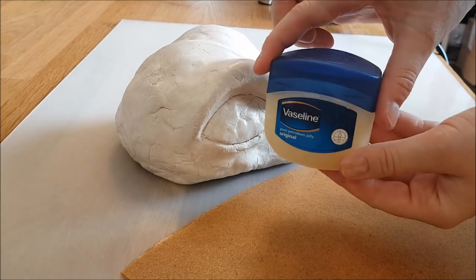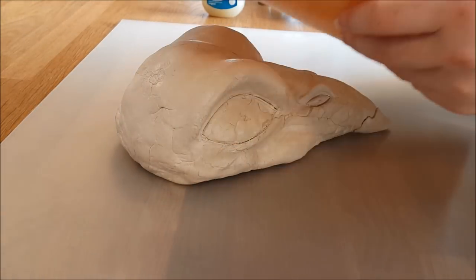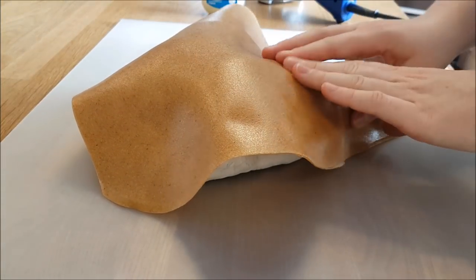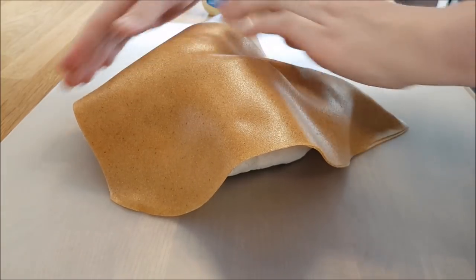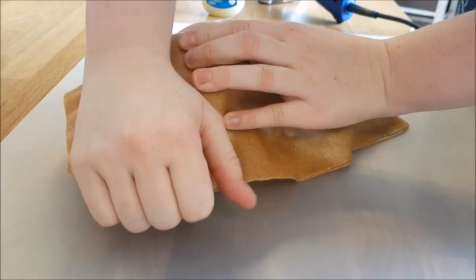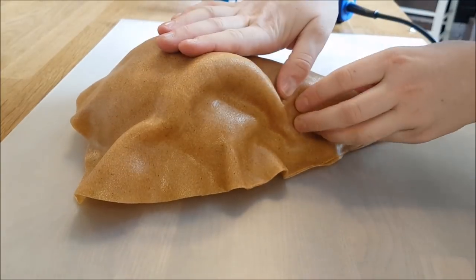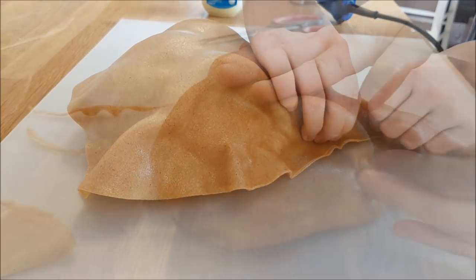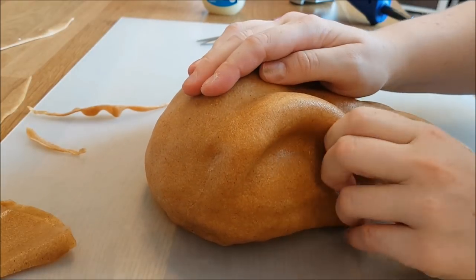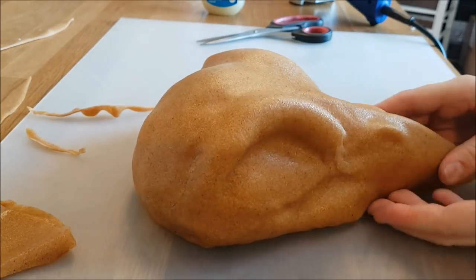Then I take my skull that I made with air drying clay and put some Vaseline on it, because otherwise the Warblast would stick to it and we need to get it off again. When the Warblast is warm you can actually stretch it, and that is really handy when you want to make a 3D hollow shape like this one. Just keep shaping it and stretching it until the shape of the bird skull really shows.